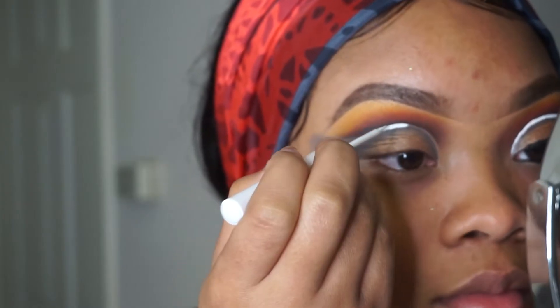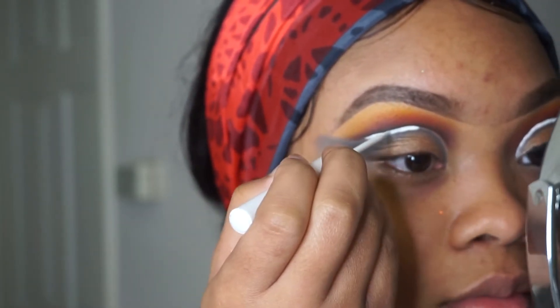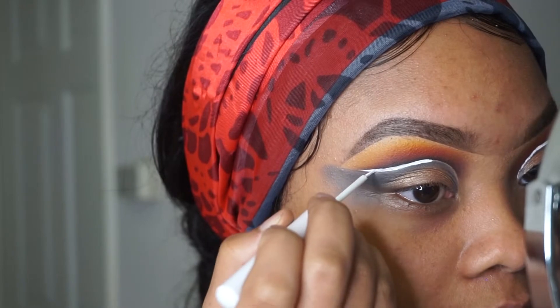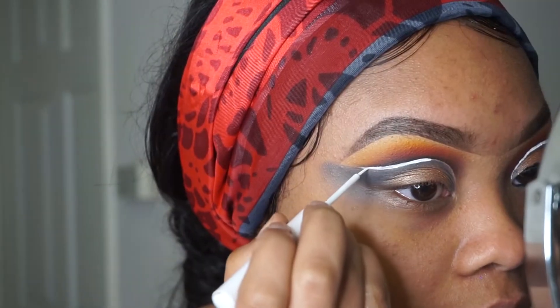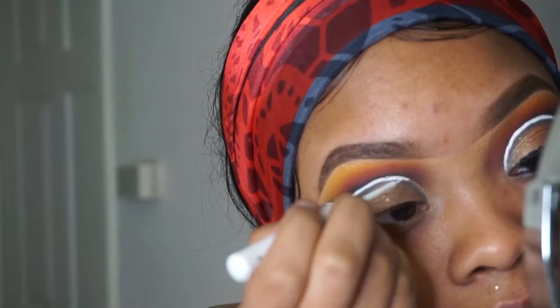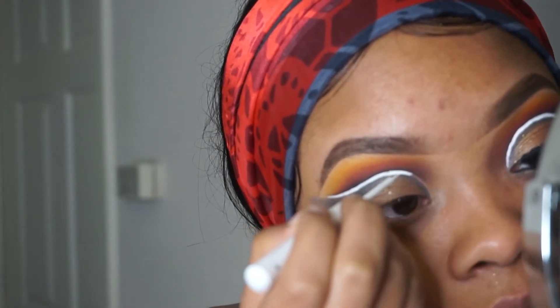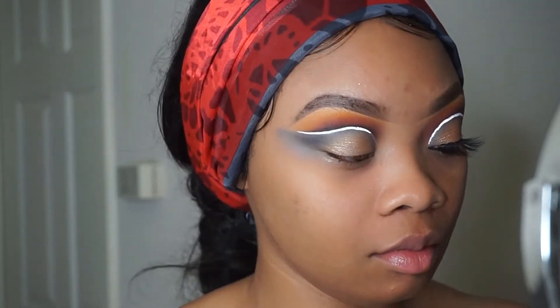Now it's time to create this white liner effect. This is the most tedious part ever, but the white liner inside the cut crease looks so good — it always does. With this part you want to go as slow as possible because you can mess up the whole look.